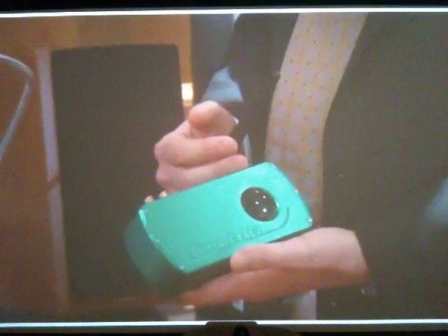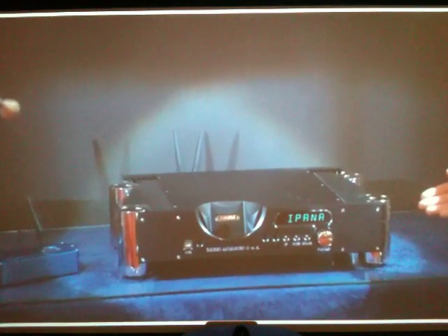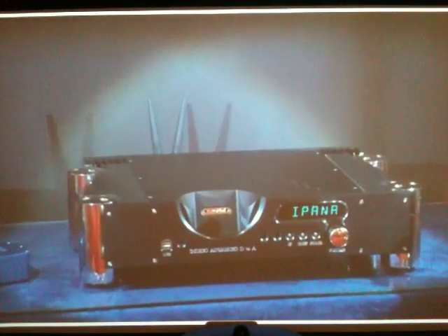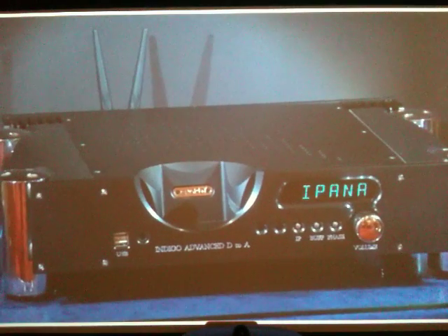This particular data transfer system has been incorporated into our higher quality reference products as well, including the Indigo, which I think is new to see now. The Indigo is a digital preamplifier come DAC, and in this instance we're actually powering some active speakers off this particular preamplifier.